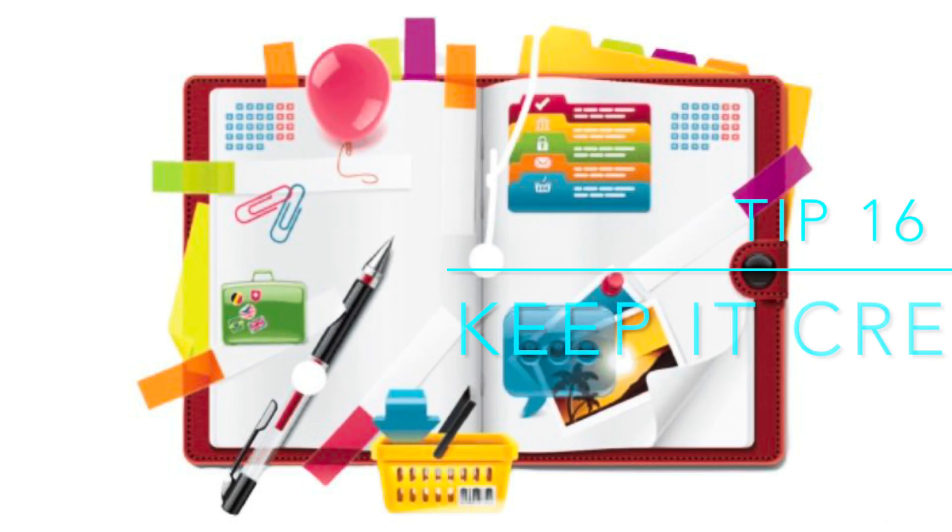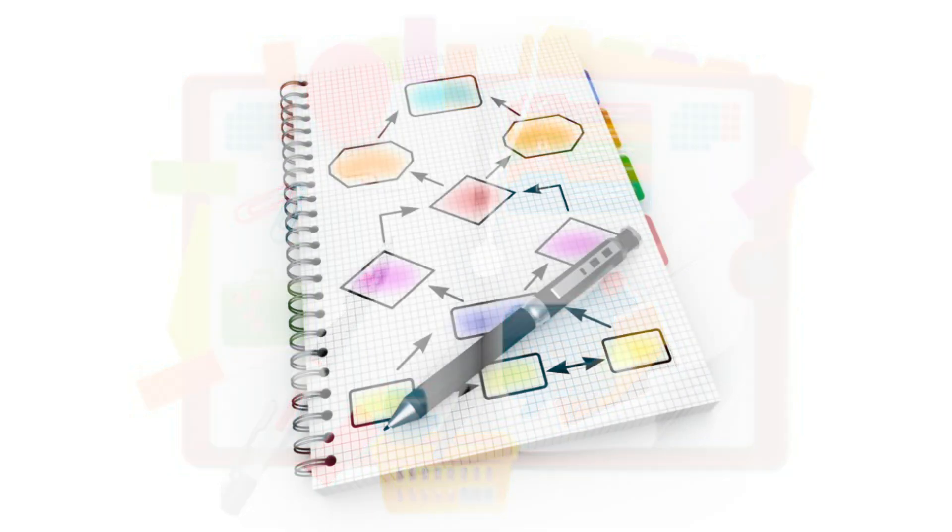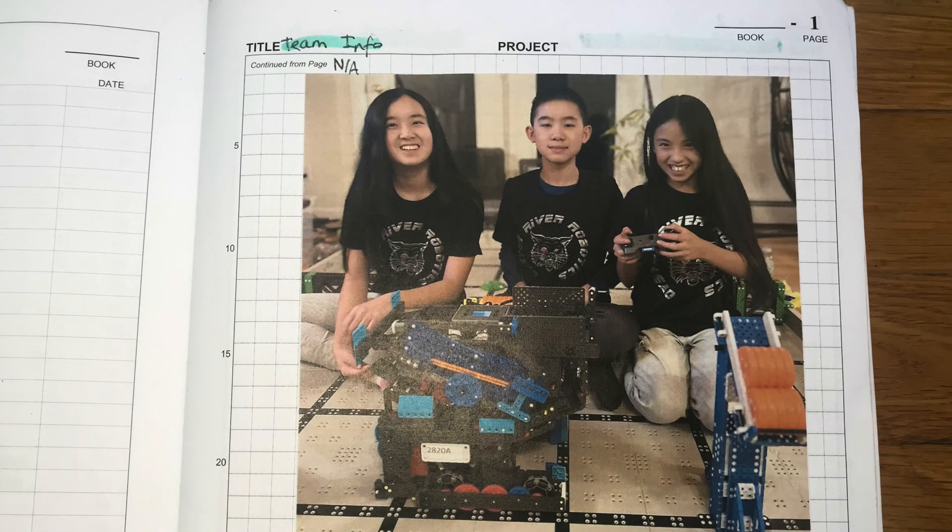Tip 16: Keep your notebook original. Try to come up with your own aspects, systems of recording, and unique ways to display data. You can also put some personalized pages in the front, like team info. This will make your notebook stand out to the judges.